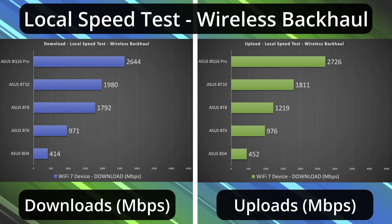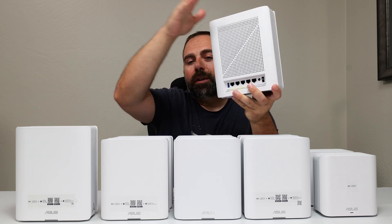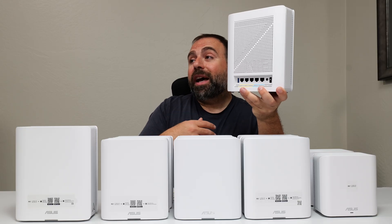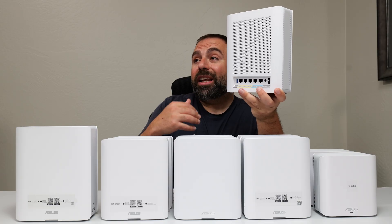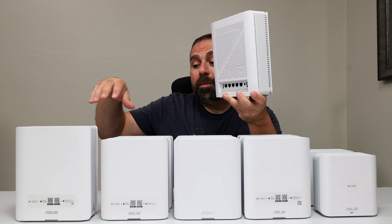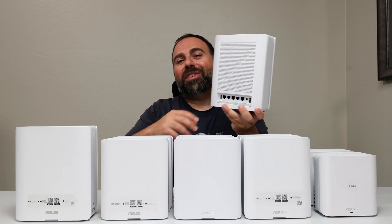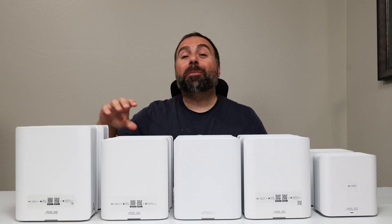Even though the access point is in wireless backhaul — the main router hooked up to your modem, the second one wirelessly talking to it — you can still use the ethernet ports on the secondary node. If your hardware and internet speeds are fast enough, you can actually get even faster speeds on ethernet, even though the node is wirelessly communicating with the main one. I've done a separate video demoing that with actual live numbers, especially with the beefier ones like the BT-10 and BQ-16 Pro. It's very impressive.